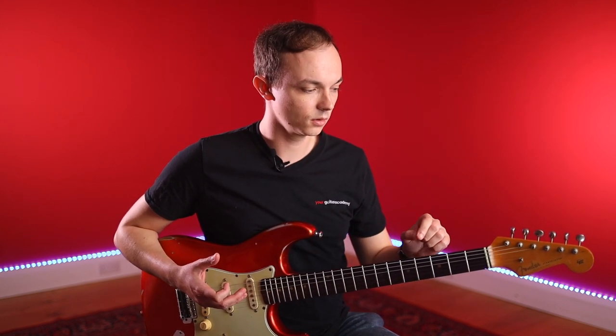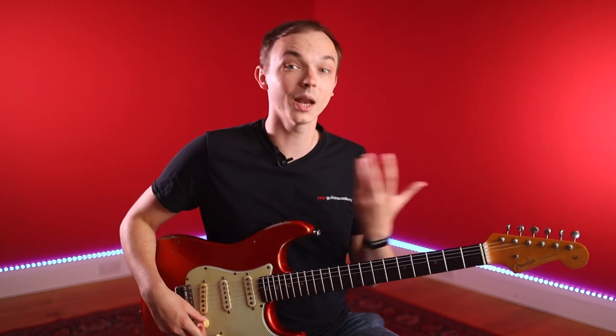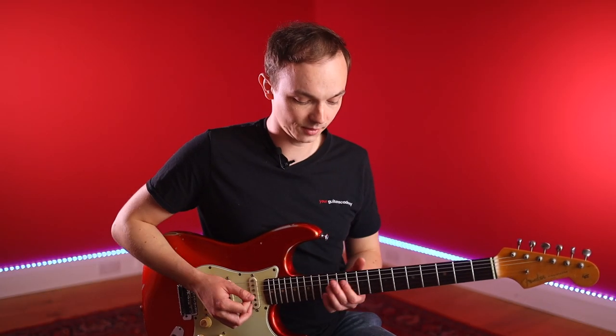Now let's take a look at another shape. There are many different ways to play these chords, but I wanted to give you one with its root note on the A string and one with its root note on the E string, just to give you variation for playing at different points on the neck. Our second D minor nine chord sounds something like this.